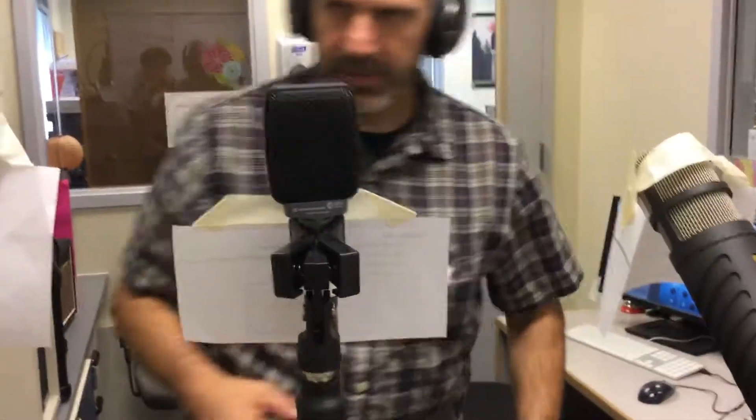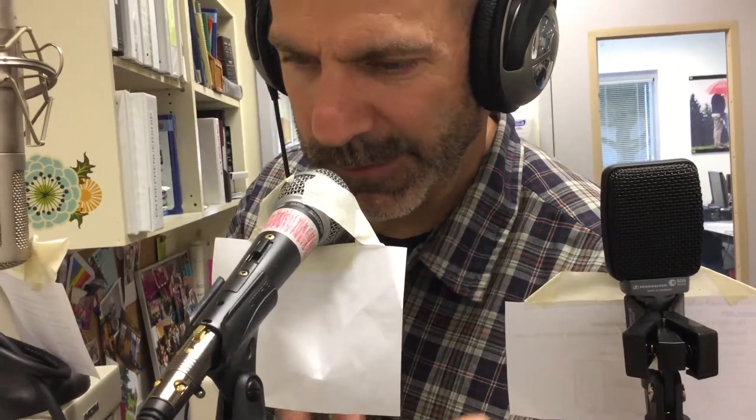I'm now about one inch away from the SM58, showing proximity effect. What this does is it boosts the low end and gives a kind of a richer tone.